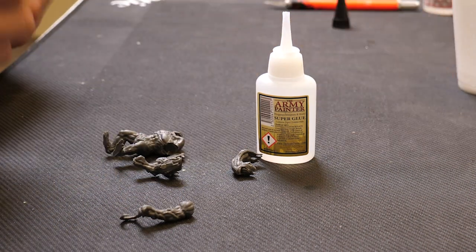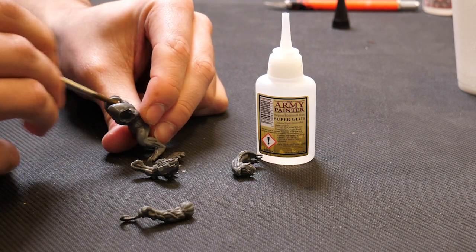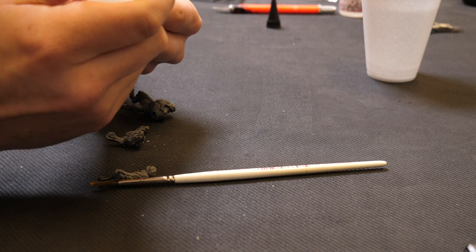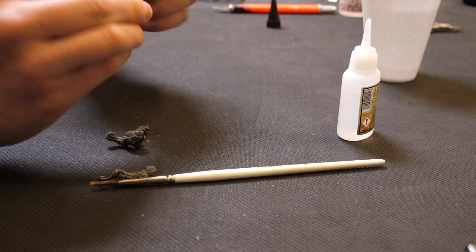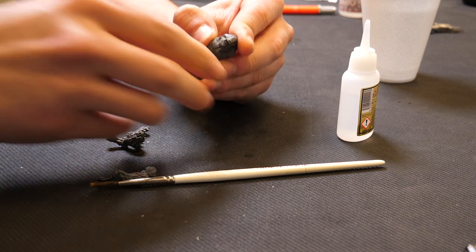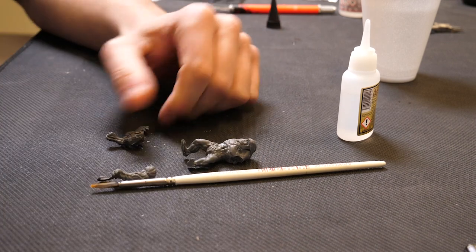A handy little trick for doing super glue is we get a brush and we damp it a little bit with some water. Put some water in the section that we're going to glue to, and then we carefully put a bit of glue on this — make sure you don't glue your fingers to it. Then we put it together and hold it there for a couple of seconds. The water will react with the super glue and start its curing process immediately, so we've got a stuck miniature.